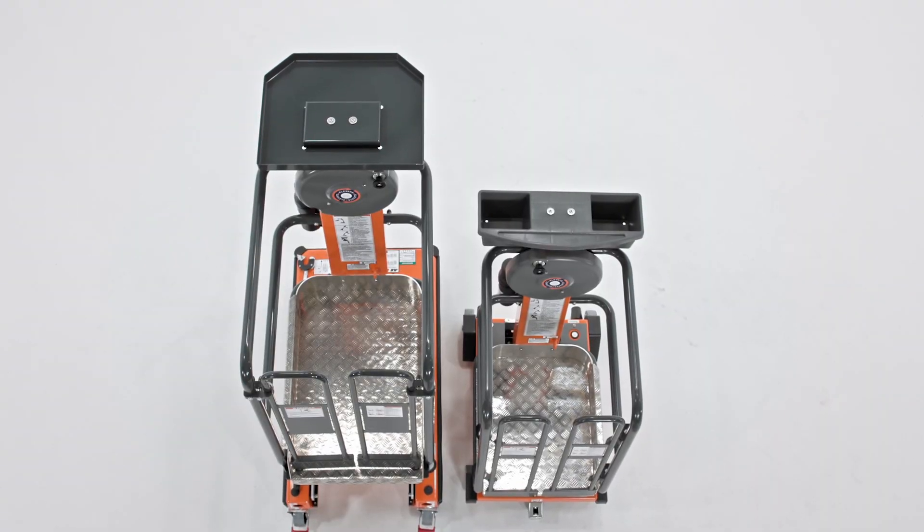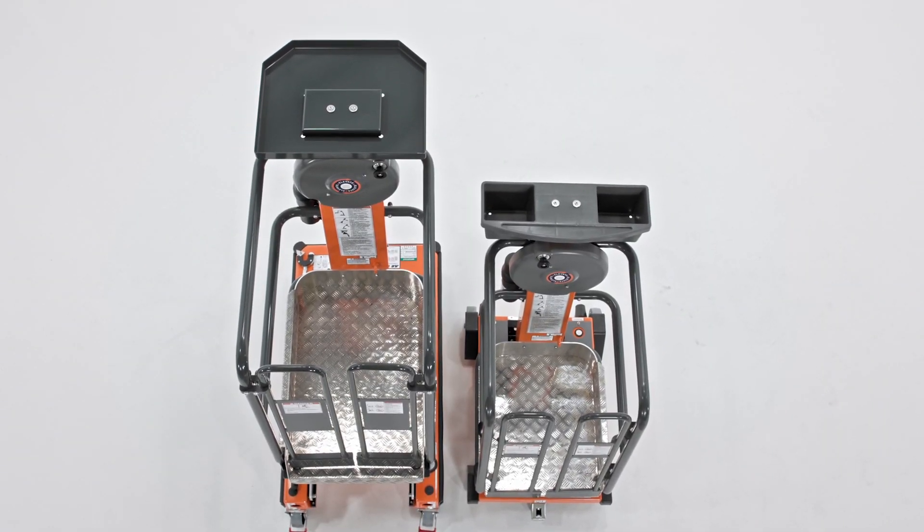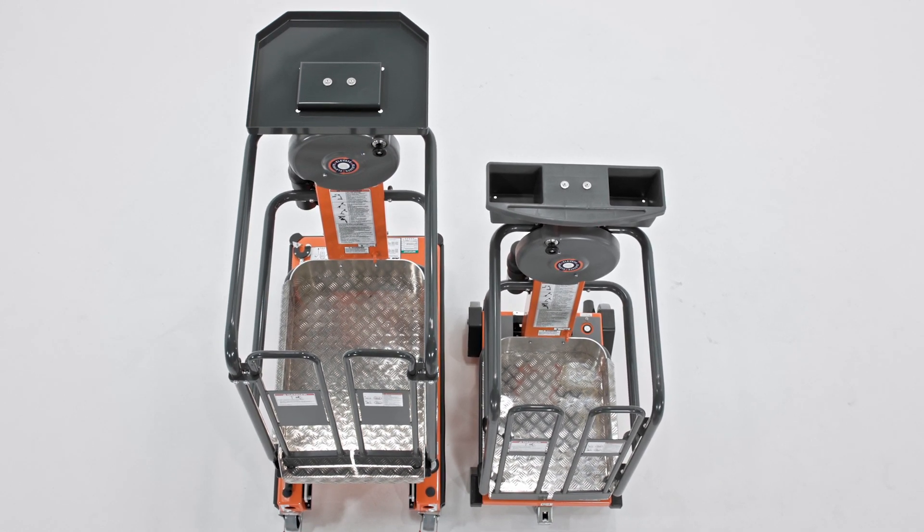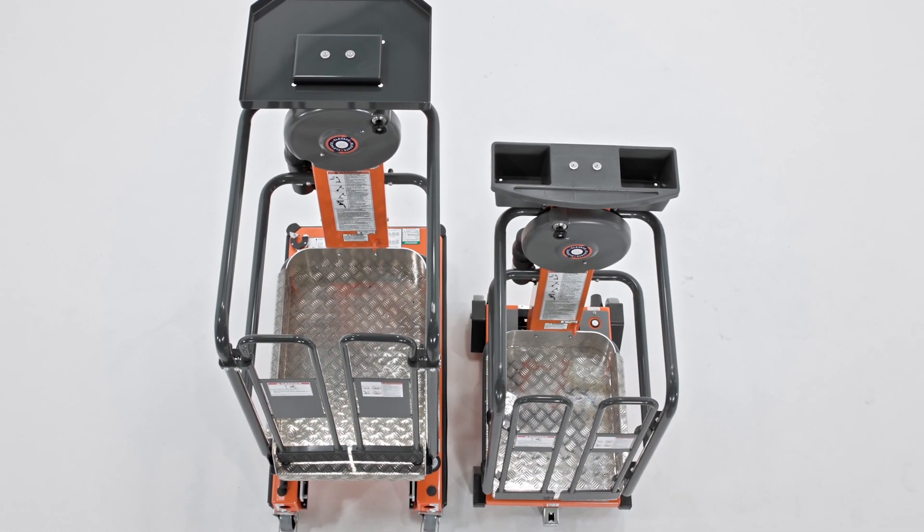Both the Ecolift 50 and the Ecolift 70 have a platform capacity of 330 pounds, which allows operators to take more to height without climbing up and down as they would with a ladder.